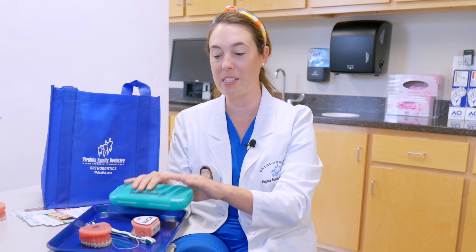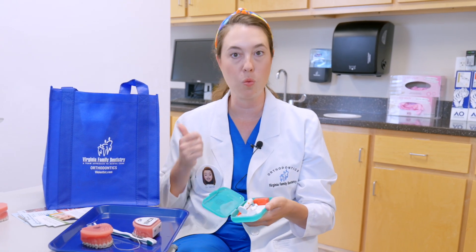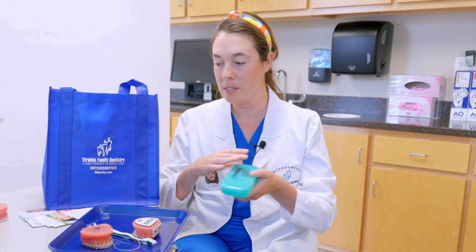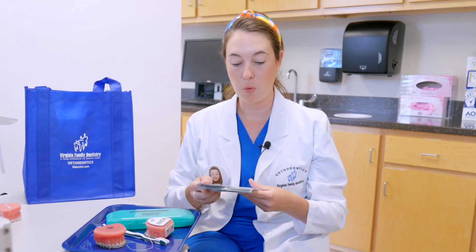Getting used to braces, we give you this little kit — it has all the little goodies that you need: wax, extra little tools called interproximal brushes, to just get all of that stuff out of the braces. You're going to go home with all sorts of goodies. We also give you everything in writing — we go over it with you in office and write it all down with lots of good pictures on how to take care of your braces.